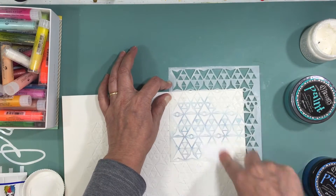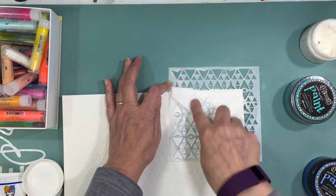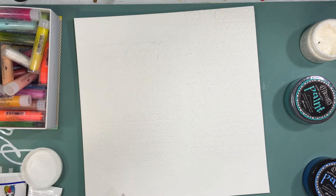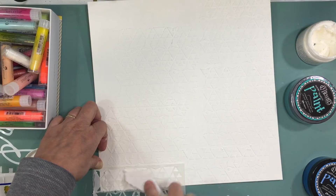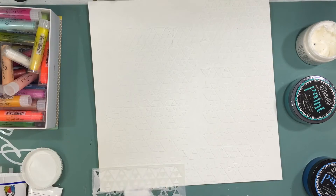I put quite a bit of gesso so it needed to dry, and it takes so long. I thought about using the heat gun but decided it was taking too long, so I grabbed another page. I got the second page done first, and by the time that was done, the original page was dry too. They're going to be companion pages.